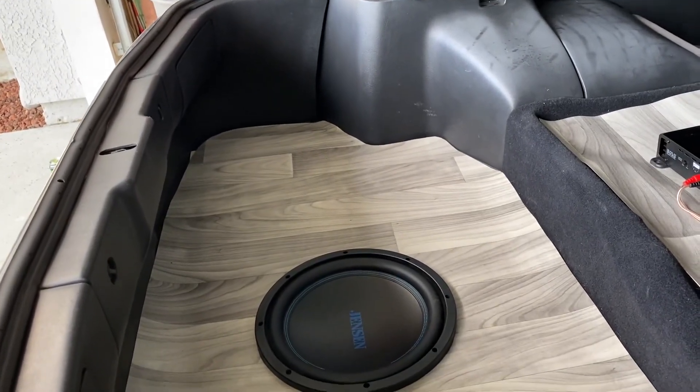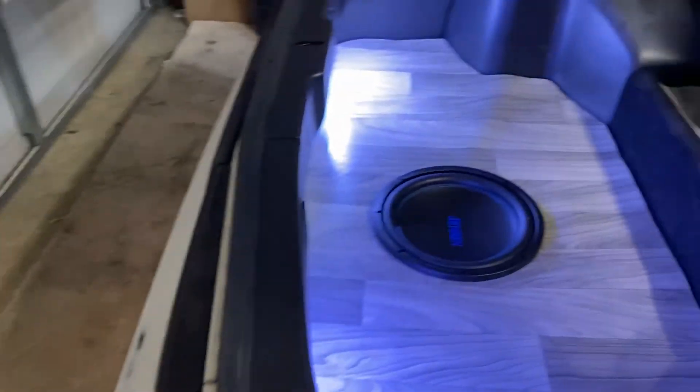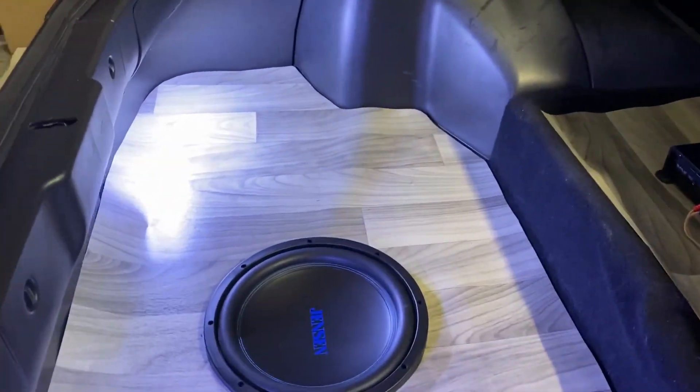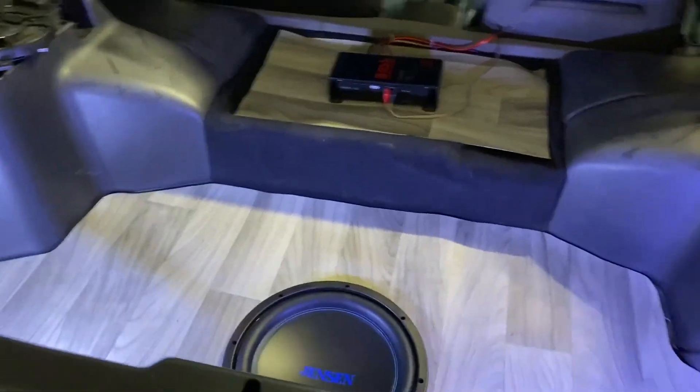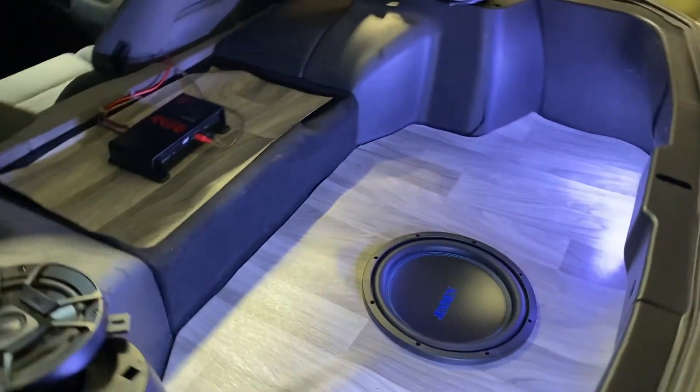It's officially done — LED lights are in and all tucked away. The trunk is looking great. If you guys liked today's video on the Nissan 300ZX and want to see more custom trunk installs on my other cars, drop a comment below and like, comment, and subscribe to see the next Ghost Flash video.